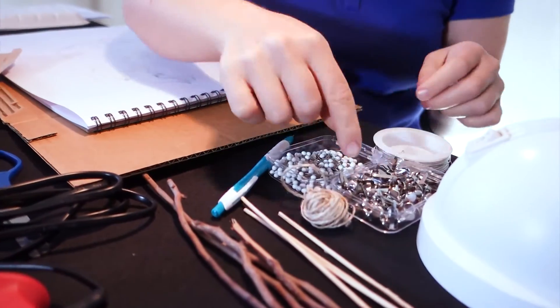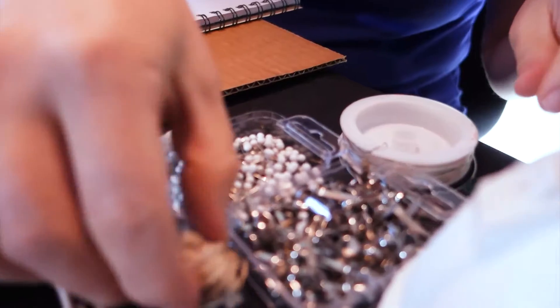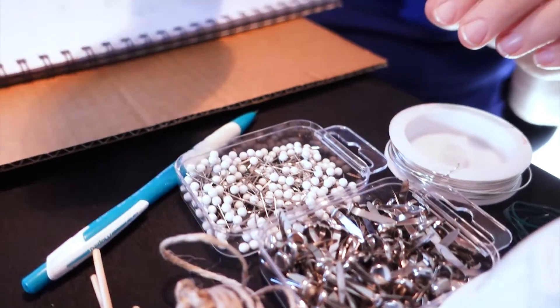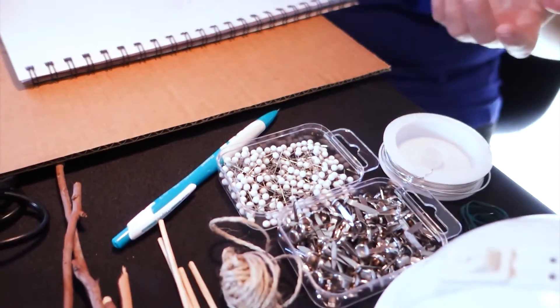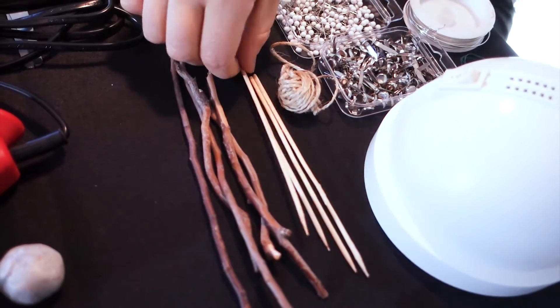You're going to need things to make joints out of, so some split pins, some twine, or some wire. These pins are great as well. And you'll need something to support your puppet with, so some sticks from the garden or some skewers.